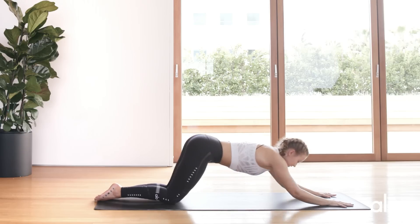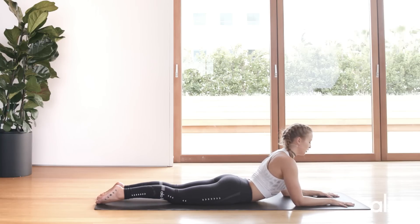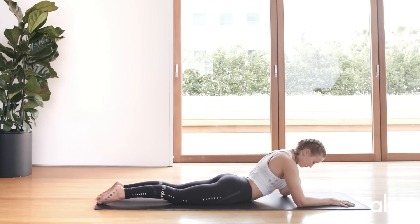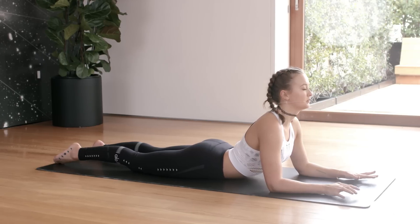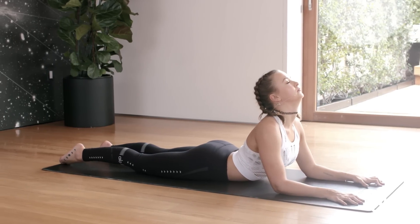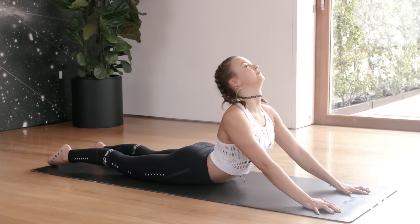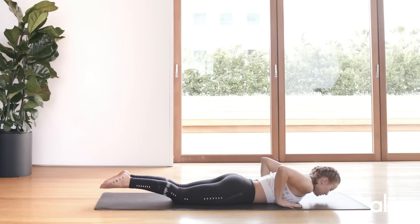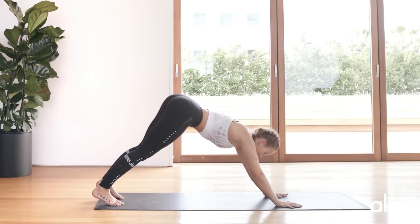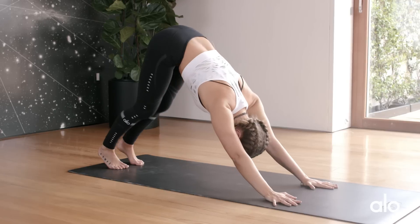Let's slide forwards into sphinx. Grip the mat and pull yourself forwards so your chest comes forwards — inhaling and melting the chest towards the floor. If it's accessible in your practice, you can straighten the arms. Release. We're going to push up and back into downward dog however you feel like you need to — just walk the dog for a second, pedaling each foot.